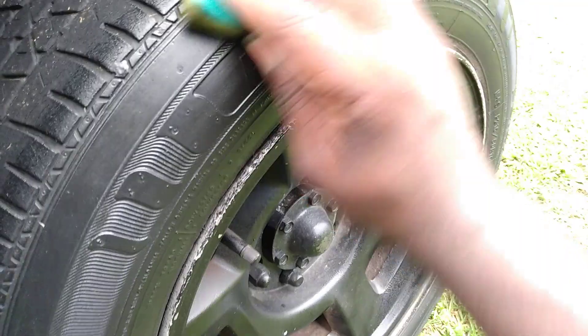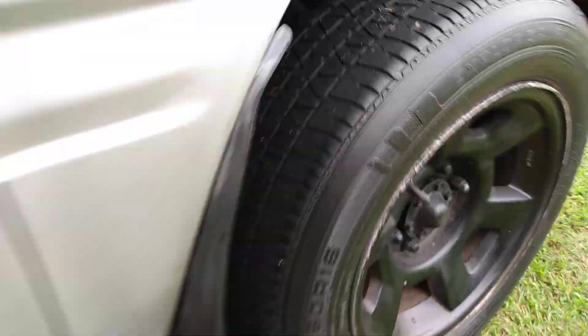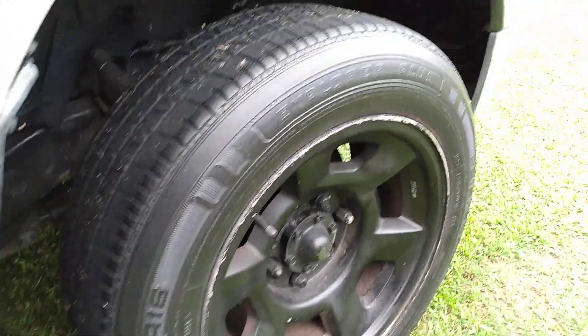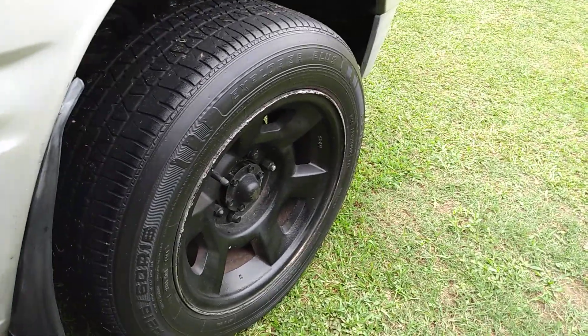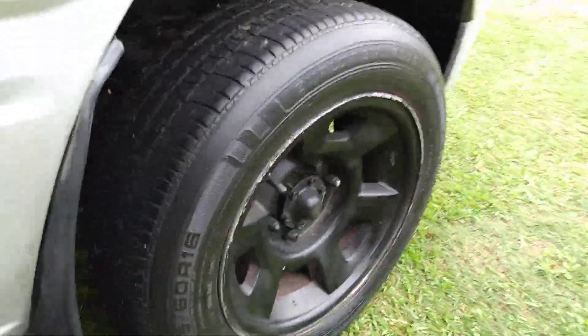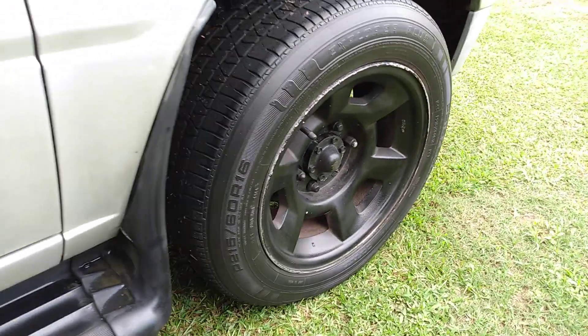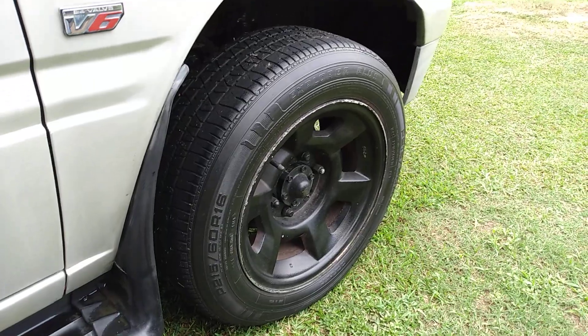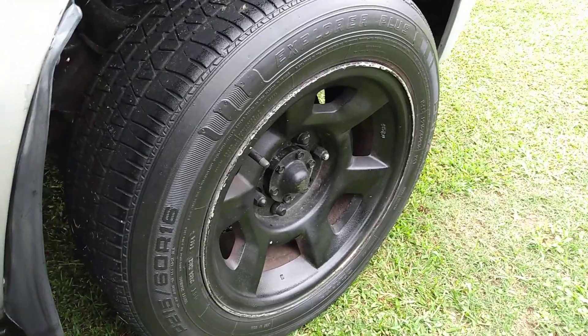It's not a very glossy, glossy gloss — it's more of a satin, low-gloss type shine. That's the way it does on tires. I don't like my tires too shiny because they track a lot of dirt, dust, and crap. That's why I like my tires right there — nice and clean looking. It's got a nice, natural, clean look right there.